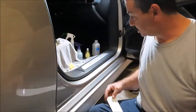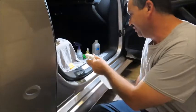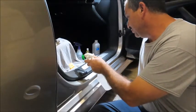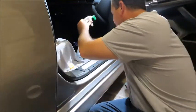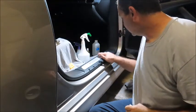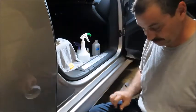I guess we'll go ahead and give it a try. I've never done this before — I honestly don't expect it to work but I'm going to give it a shot. I don't like the idea of spraying water in the interior of the car, so I went ahead and put some towels around. I don't want to go into these little creases here.